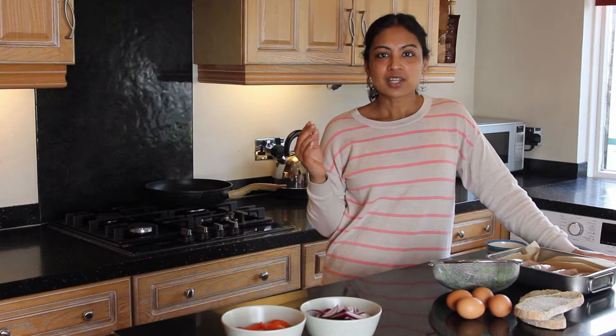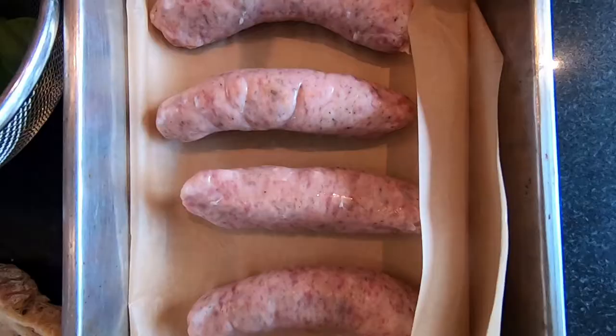The sausages we're using are old English sausages, so they don't have too much flavour in them already — just a bit of black pepper and a bit of mace. Avoid using anything with caramelised onions or herbs, because that's going to clash with the Indian flavours. Black pepper, chilli, a bit of mace, nutmeg — all of that's great.